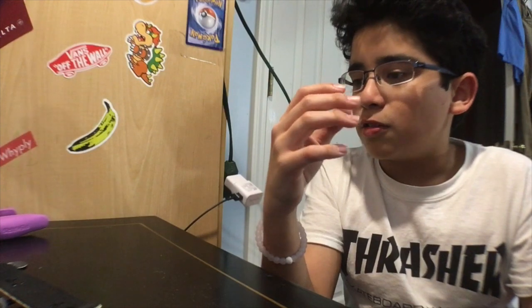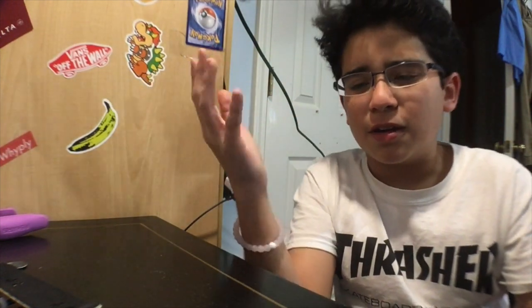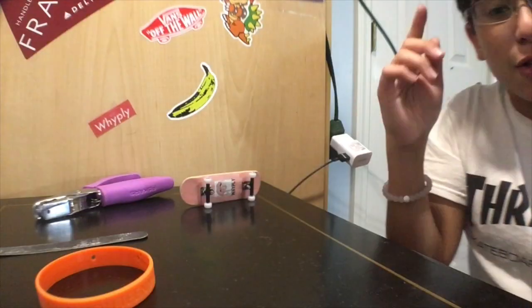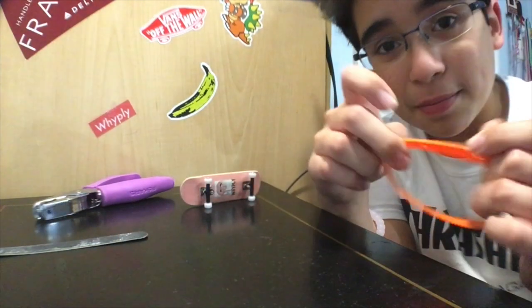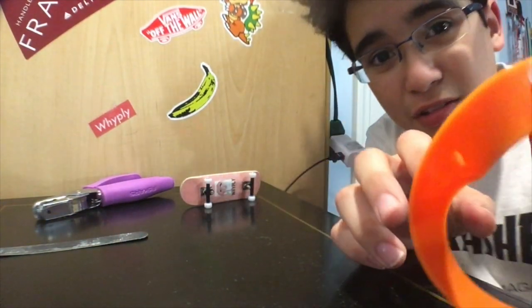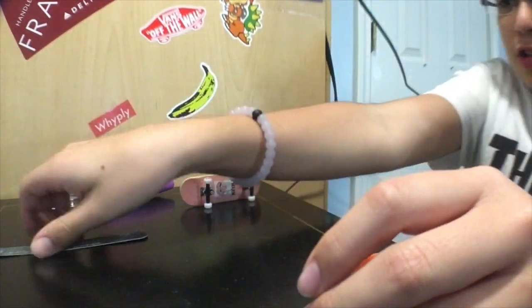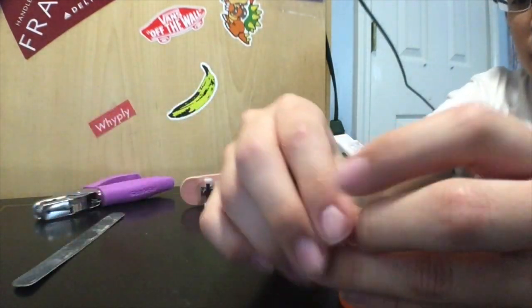You're also gonna need water and a paper towel just to clean them off at the end. I'm gonna go to my garage and start making them. So by 'making the bushing,' I mean getting the circular shape, giving it the hole, and then going to my garage to give it the actual curved shape.